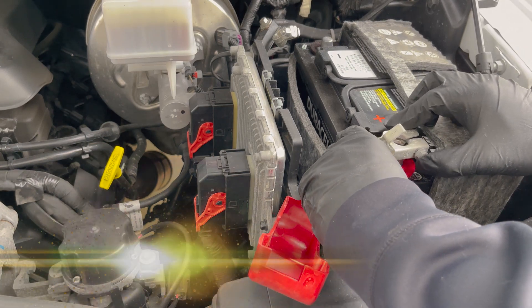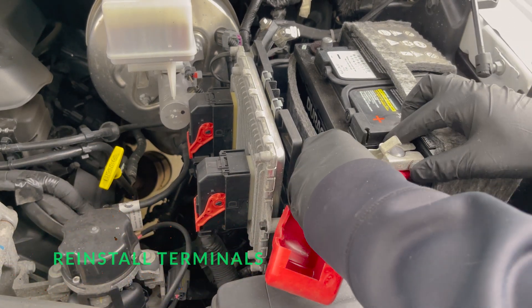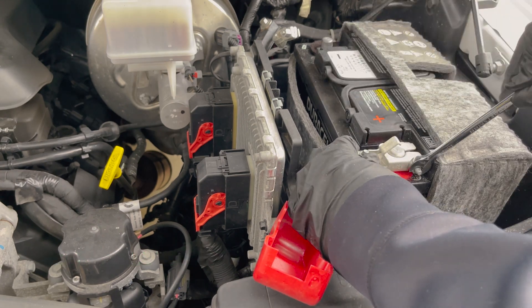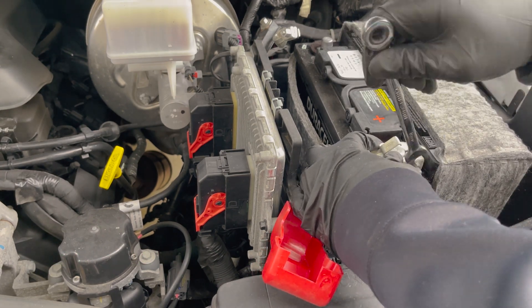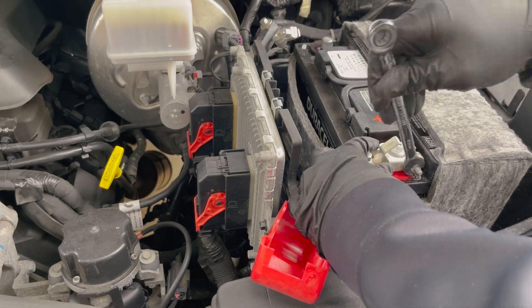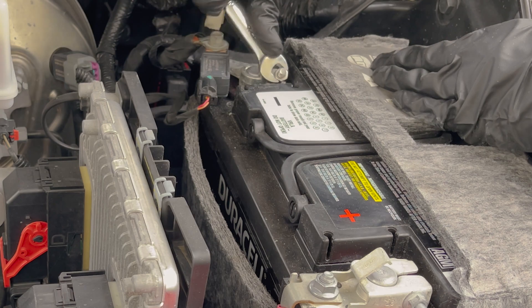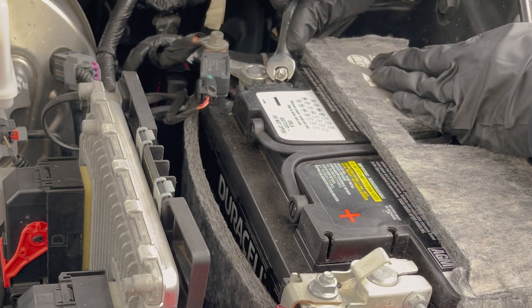Time to reconnect our battery cables, starting with the positive side. Then reconnect the negative terminal.